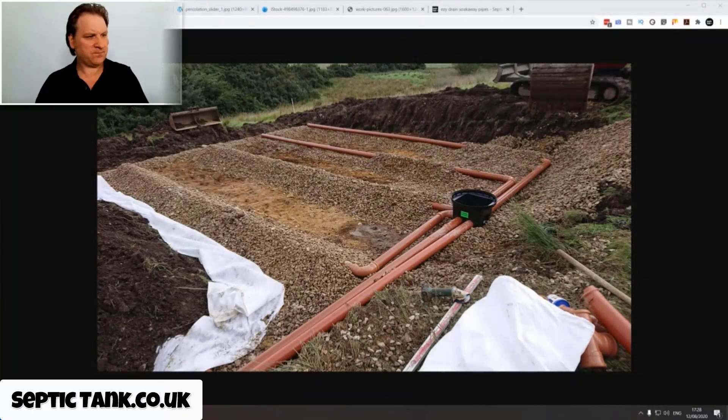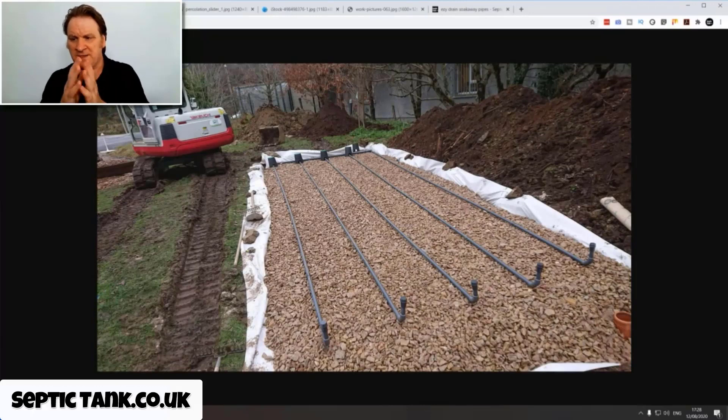This is typically what a septic tank soak away looks like when it's under construction. That's a herringbone style soak away - you've got the inspection chamber, pipes, and gravel. Here's another example in a straight line. There are no hard and fast rules on soak away design. Here's another one with quite a few inspection chambers, gravel, and pipes.